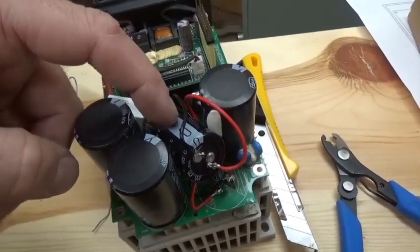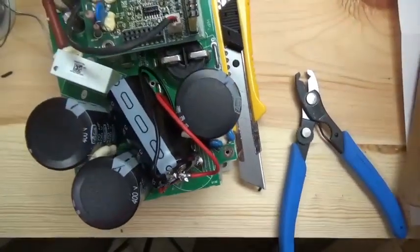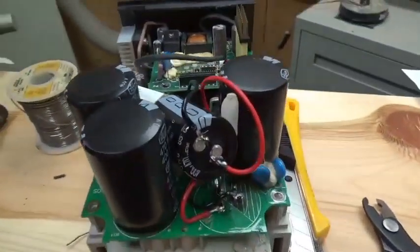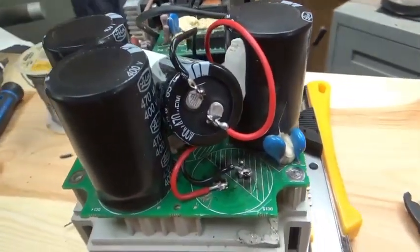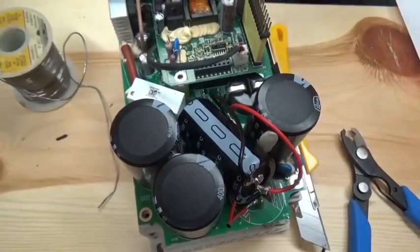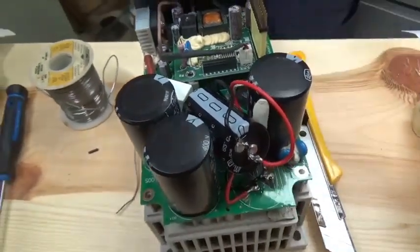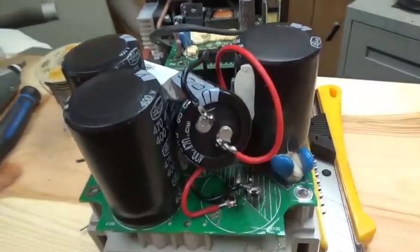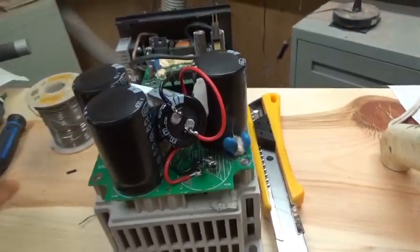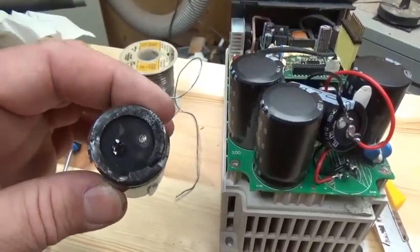I'm going to use the hot glue gun to hold the capacitor in place — it's certainly not the prettiest job, but the cover will go on and once it does I can hook it up and see if it works. Fingers crossed it doesn't blow up. The original failure: I came down and the circuit was tripped, it wouldn't reset, and there was a dead short. I'm going to get a meter now and prove that the old capacitor was the culprit.